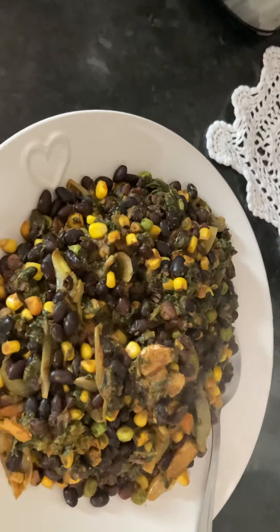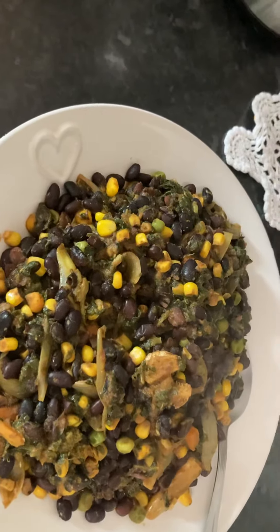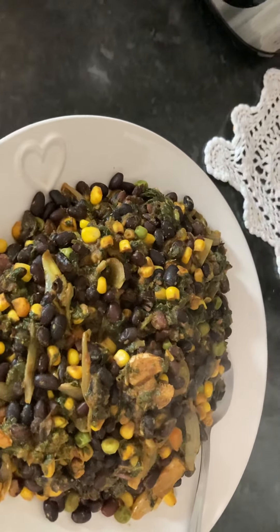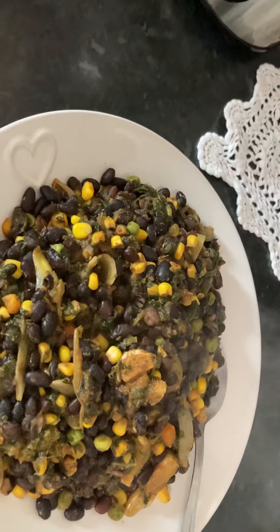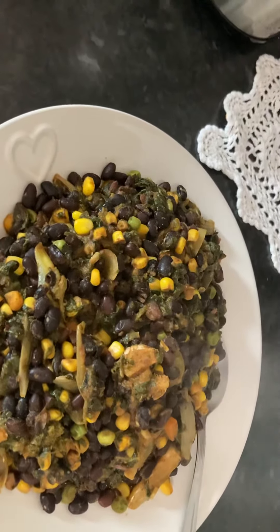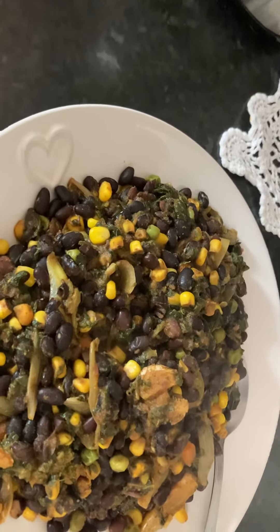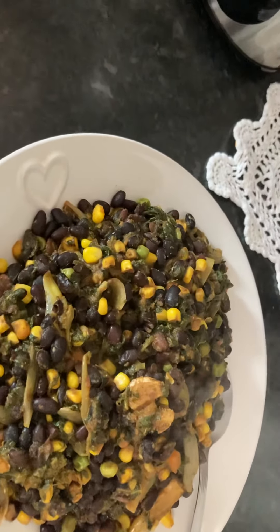This is really, really filling, satisfying, and delicious. I've got some mixed vegetables here — I've got peas, corn, onion, garlic, smoked paprika, cumin, chili, Celtic sea salt, parsley, and carrots.